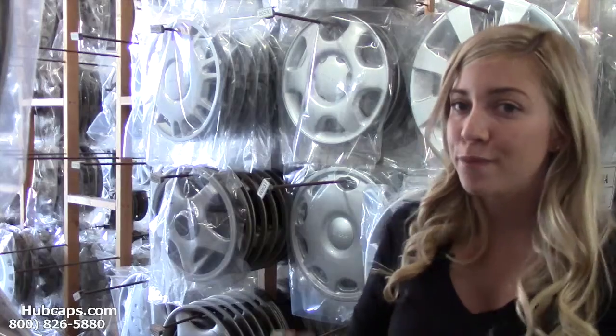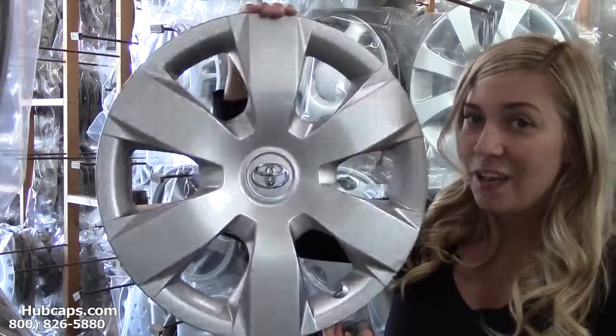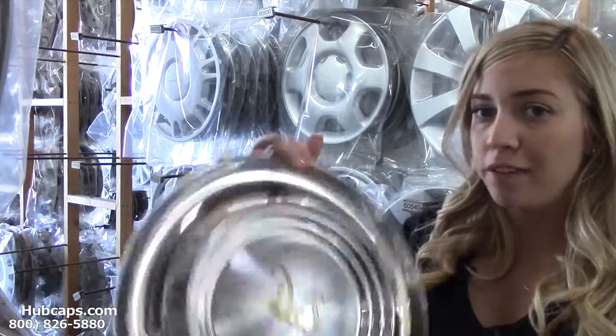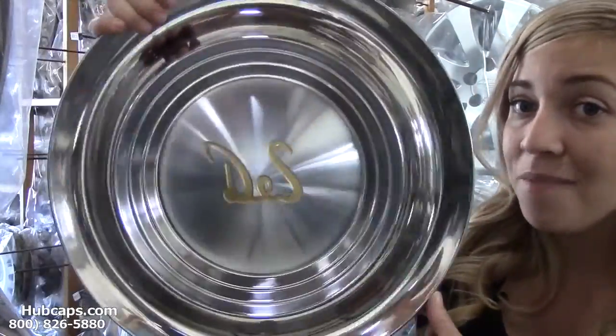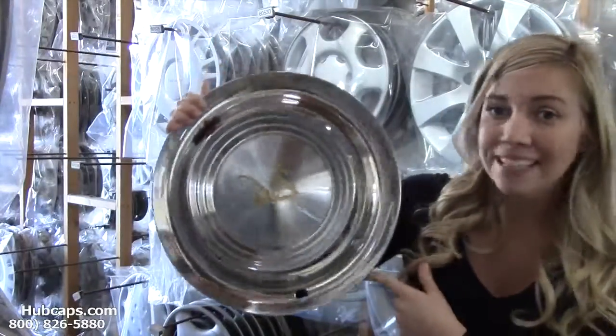That's where we come in. Hubcaps.com offers fully restored factory original hubcaps, as you can see right here. We also have our own restoration department that's been restoring factory original wheel covers for over 30 years. As you can see, this wheel cover is in excellent condition — you would expect nothing less.